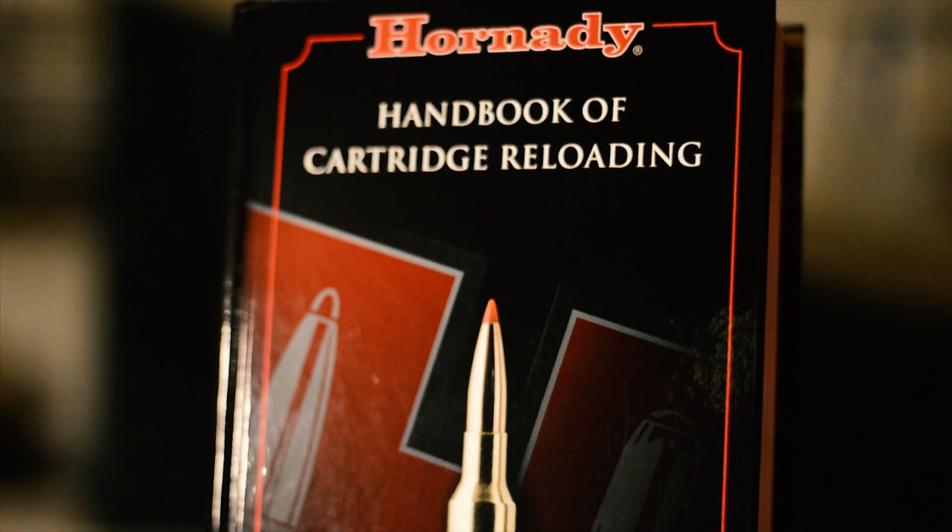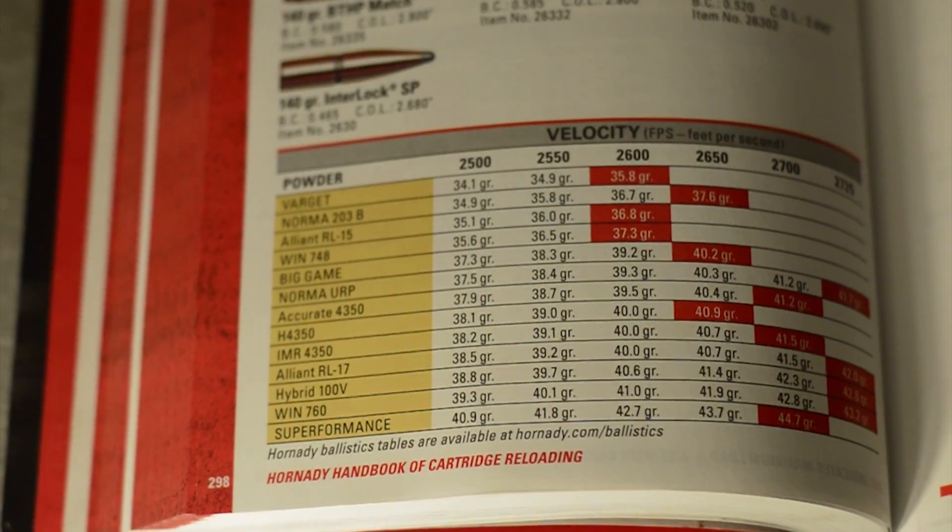Hey everyone. Today we're going to be taking a closer look at reloading the 6.5 Creedmoor cartridge. Specifically, we're going to be developing a long-range load. To do so, we're going to need to look at our reloading manuals and start with medium to high velocity load data, which means we're going to be charging on the hotter side.